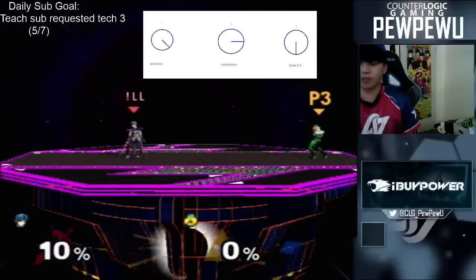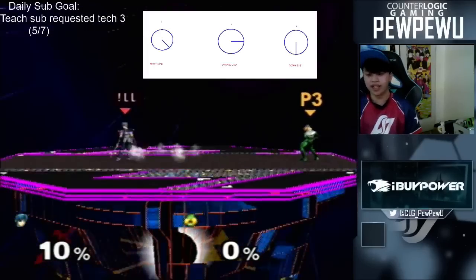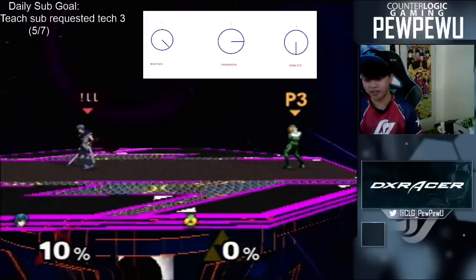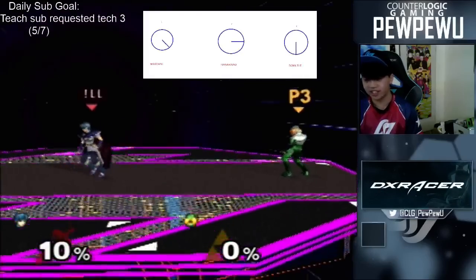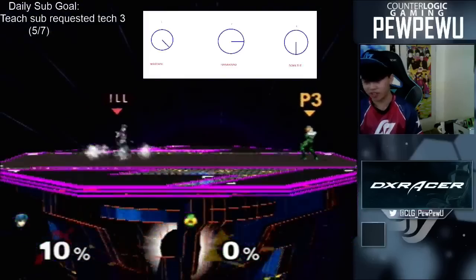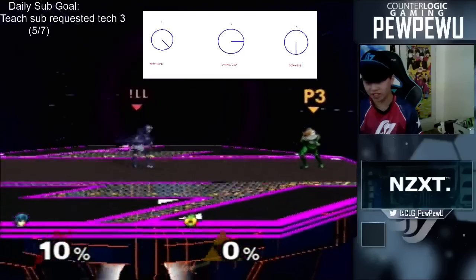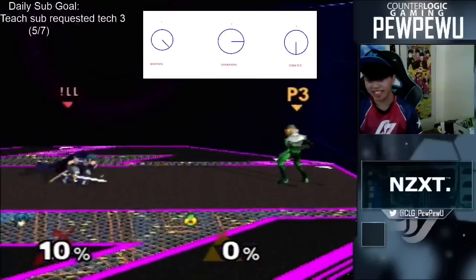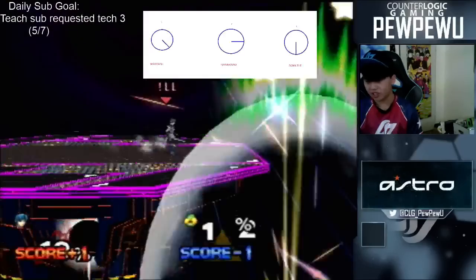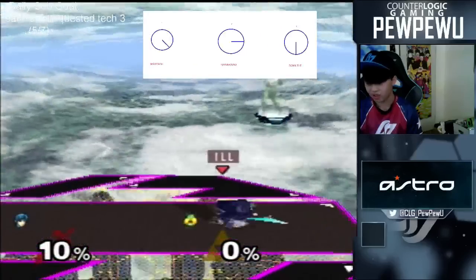So the way that this is gonna look now is hopefully it's more clear to you guys what these inputs are gonna be. To break it down into little pieces: step one, wave dash back — really simple. Step two, wave dash back and hold right so you turn around, just like that. That'll set yourself up for the turn around down tilt. The next thing you do is you crouch. So turn around after the wave dash, crouch. Then you just press A, man — just like that. Look how good this is. You fake like you're walking away and you just appear right in front of them. You got your turn around down tilt, just like that.